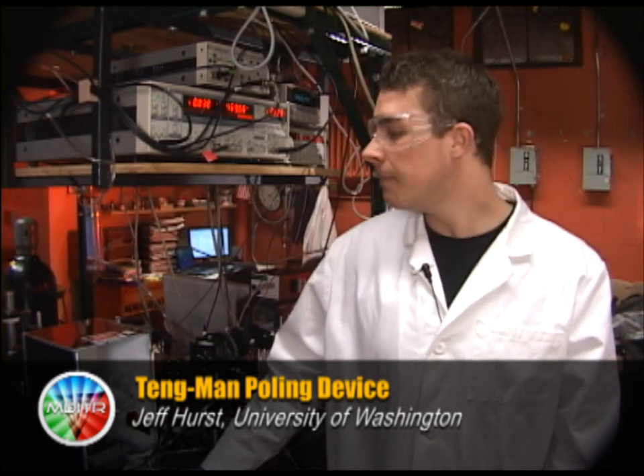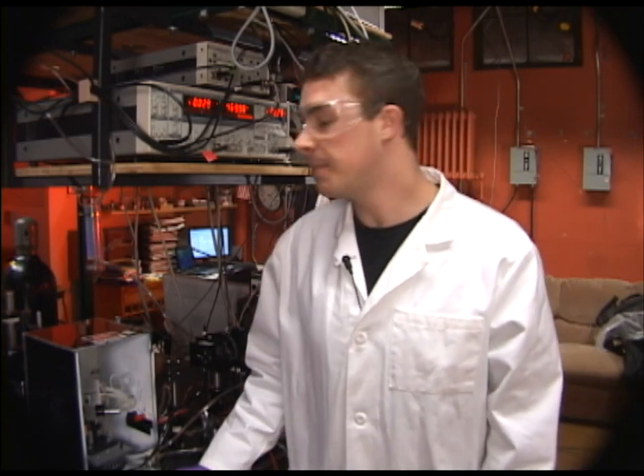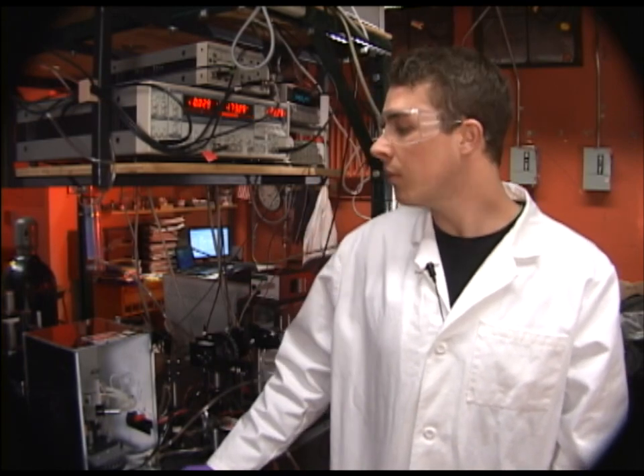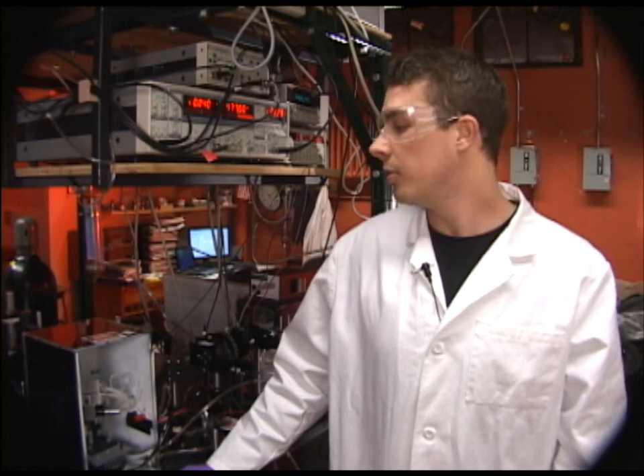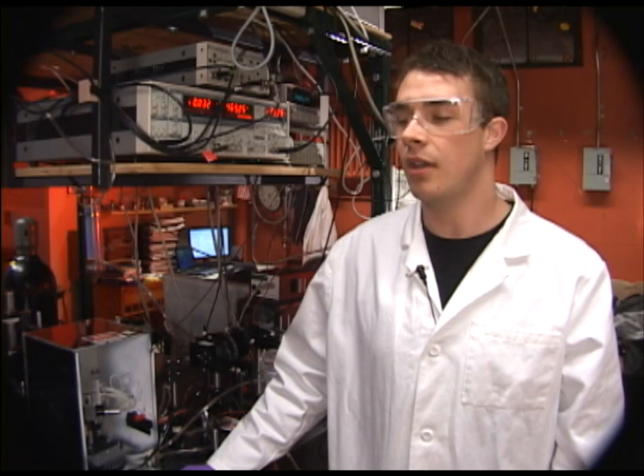Hi, I'm Jeff Hurst. I'm an undergraduate working for Dalton Research Group at University of Washington, and this is a Teng-Man in-situ poling device. Teng-Man is an ellipsometric technique to measure the electro-optic coefficient known as R33. Poling is a process to induce order in host polymer chromophore materials, and in-situ means that we can monitor electric, optic, and thermal data all in real time.